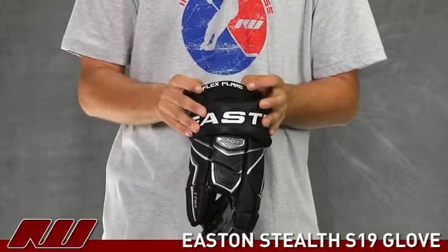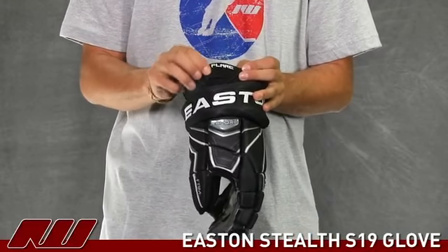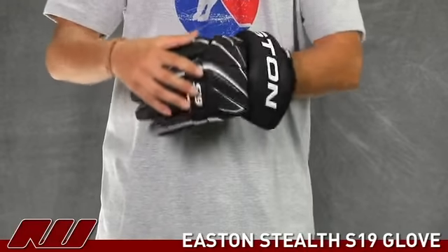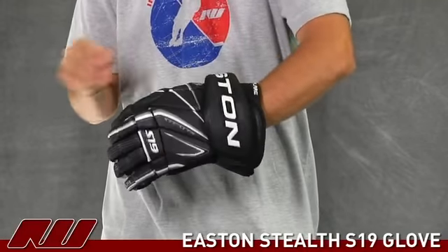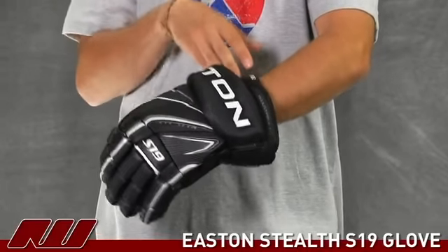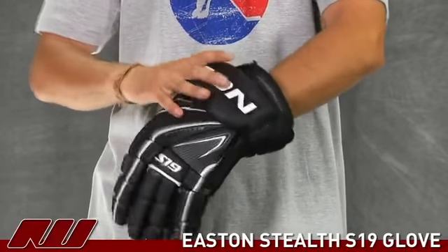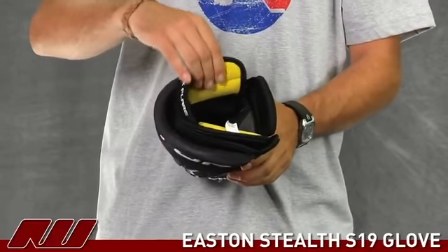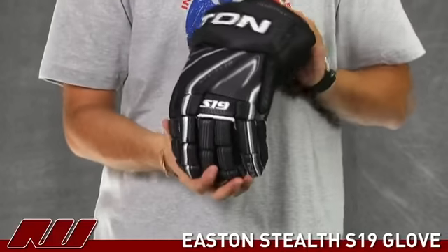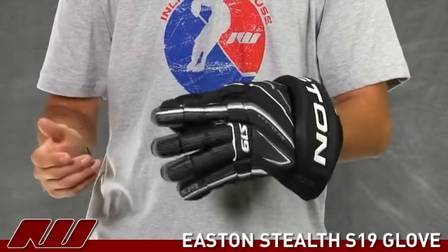Also going on to the side, you have the flex flare, which is basically a lycra material with some higher density foams. This allows a little bit of stretch so when you have the glove on and you're moving it, it allows a little more mobility while keeping the cuff near the arm for protection. As far as the overall fit, the liner is a nylon slick liner that runs the entire length of the glove, so as you move your hand in you really feel that run all the way down — nice soft feel.